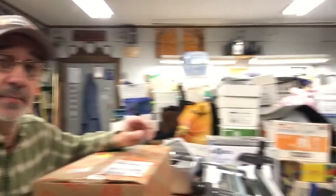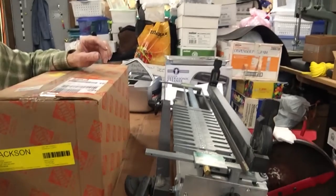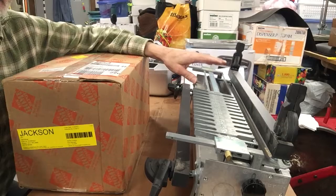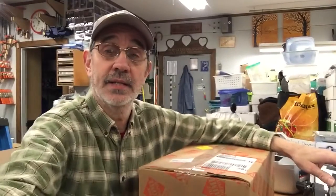I'm gonna open this thing up and see what it looks like. I've got a job coming up that I need a plunge router to do, and I also just picked up this used, mint condition dovetail jig made by Lee, built in Canada.